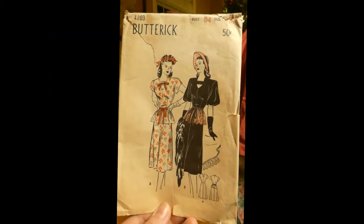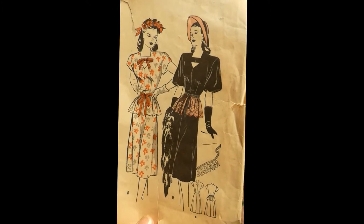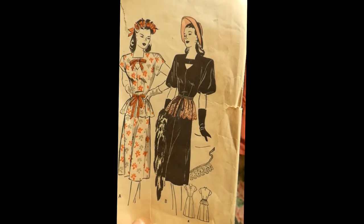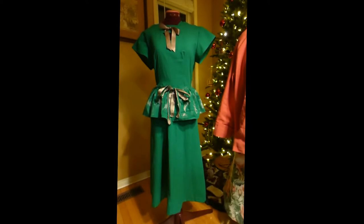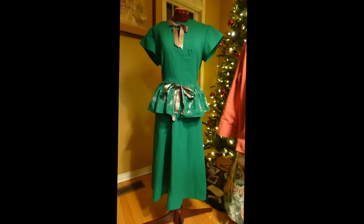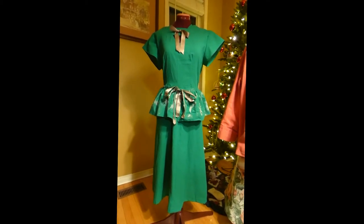I picked up this pattern for $5 at a vintage show and wanted to make it right away. I grabbed some fabric and ribbon I had just to make it and see what it did. I did the shorter sleeve version, and it's darling. My daughter actually fits it, and she's probably a size 4 or 6 today, so this is a size 16 from the 1940s.